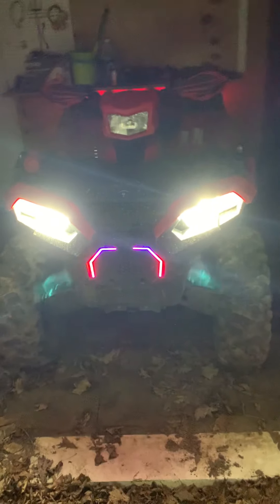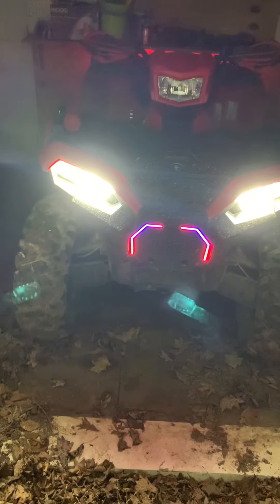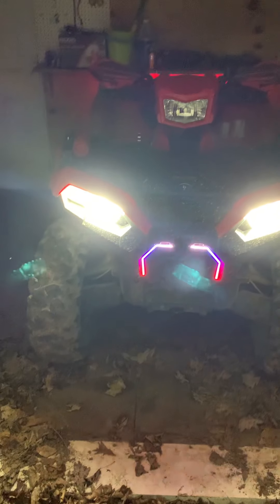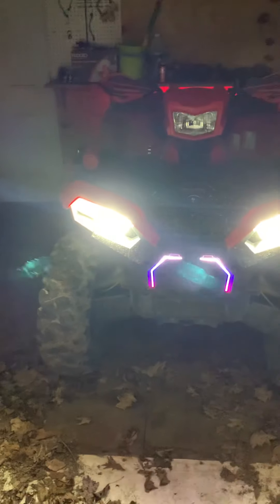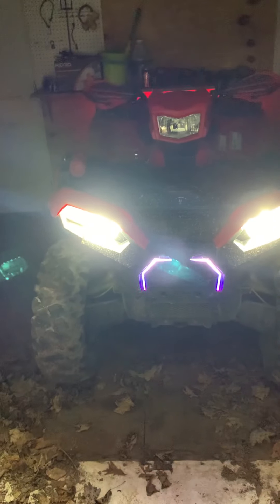Hey, good afternoon everybody. Real quick, just wanted to give you an update on some lights. We had a lot of people inquiring about them. We sent out the first six, most of those folks have gotten theirs, and several have installed them. We've got some pics we'll show you along with this.